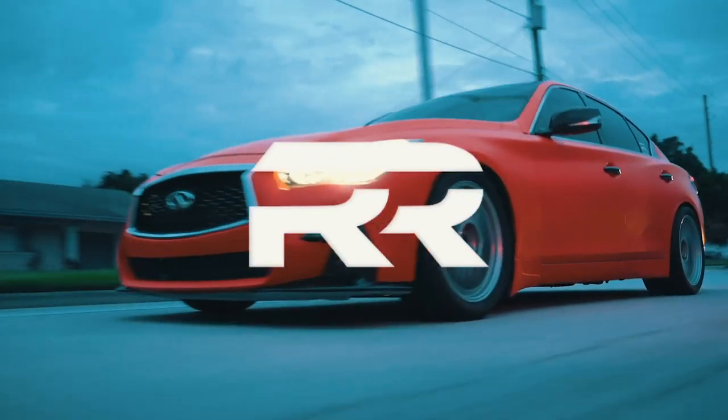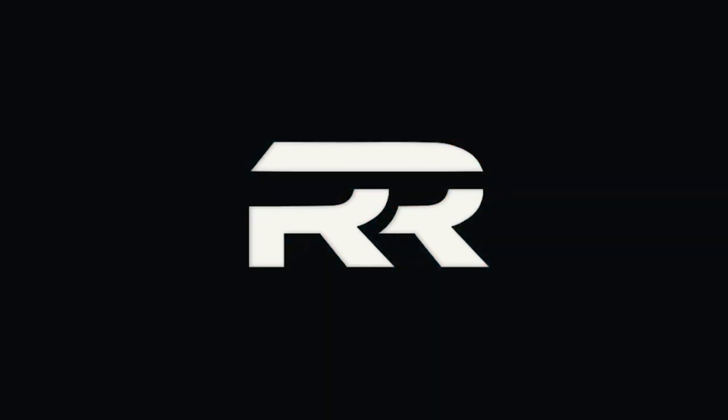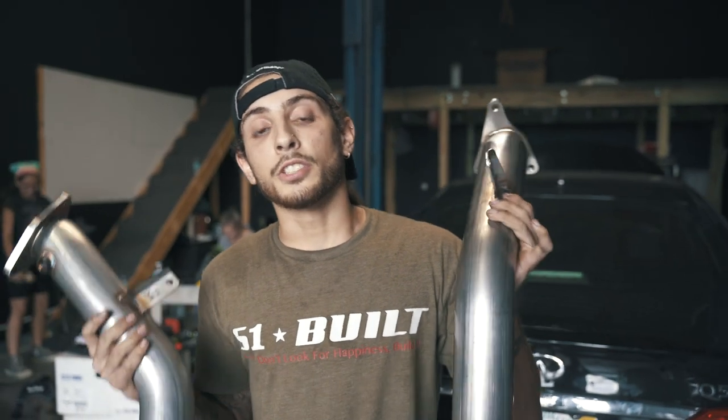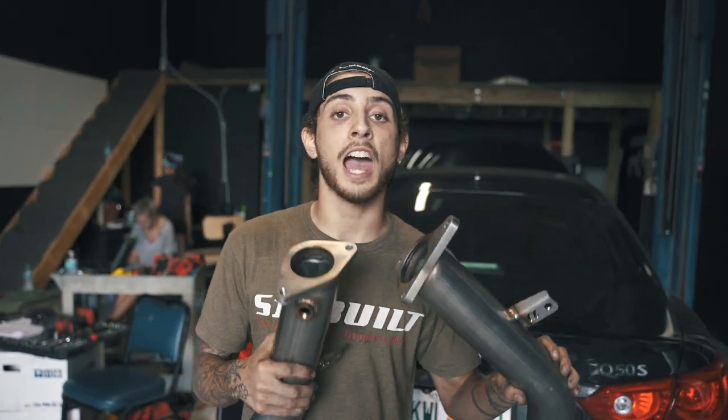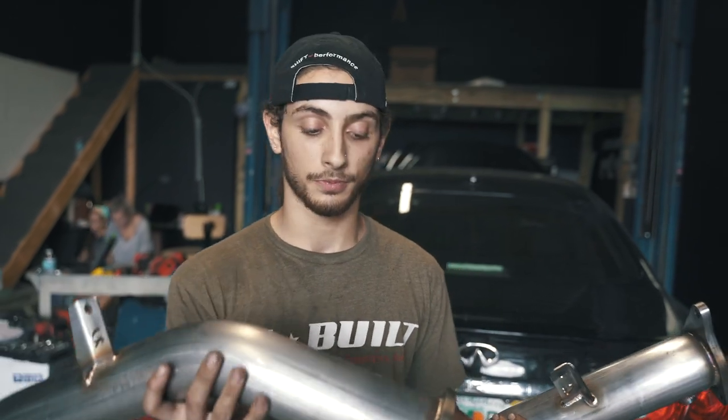These are three-inch AMS lower down pipes. These are not the full down pipes — this is just from the lower cat all the way to the Y-pipe. This is a three-inch diameter exhaust with a two-and-a-half-inch flange that'll actually fit to the rest of your stock cat-back, or if you have a two-and-a-half-inch Y-pipe. It is a full three-inch pipe, it just has a two-and-a-half-inch flange at the end.